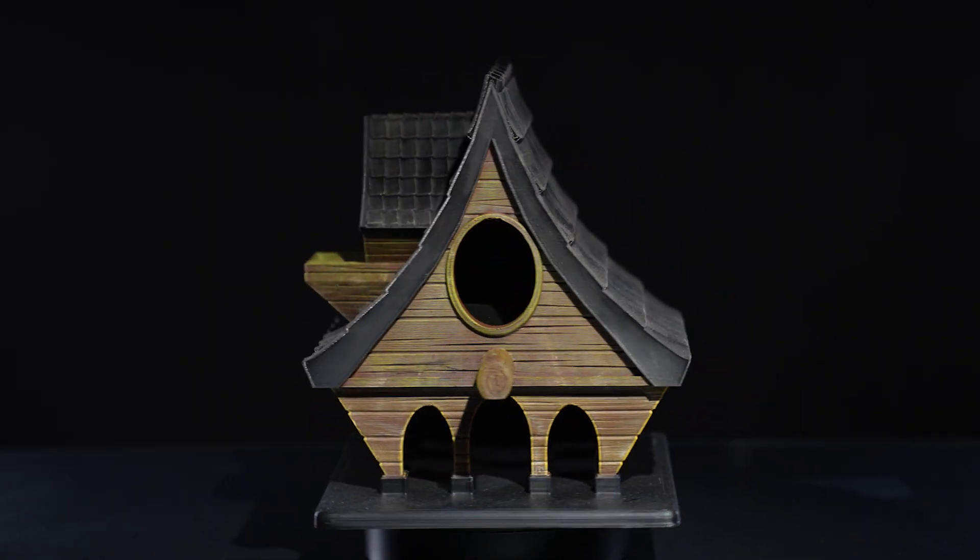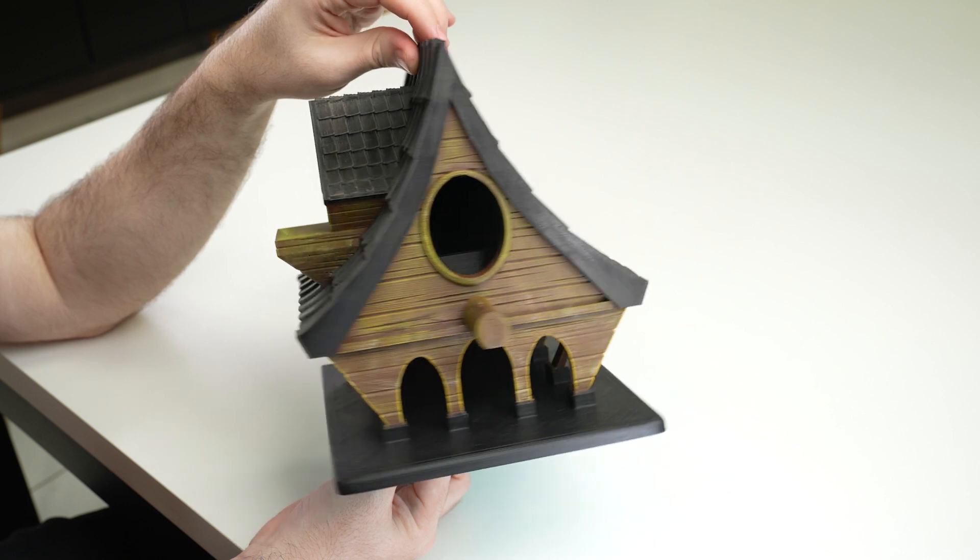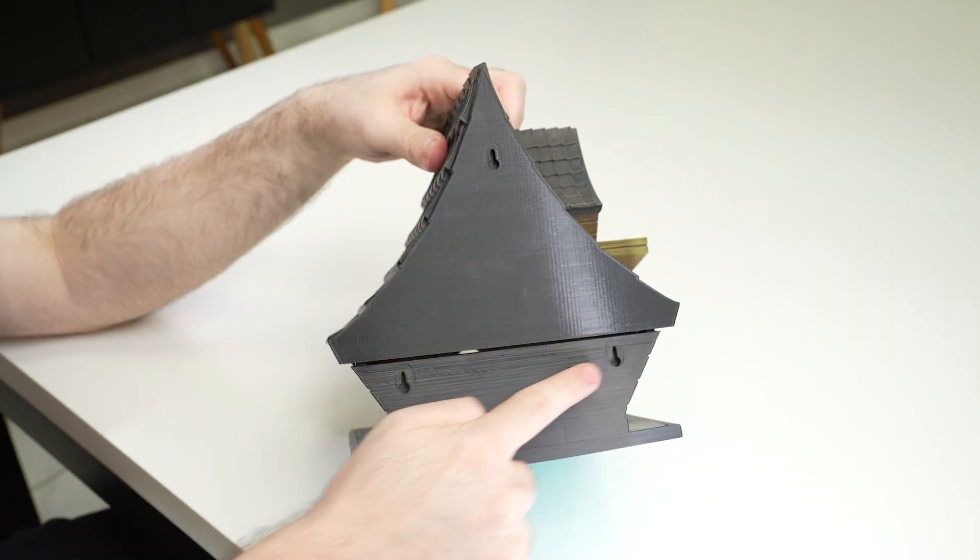Birds are a beautiful addition to your garden, so why not invite them to stay a bit longer? This birdhouse is support-free and a fairly simple print, as long as you mind your retraction levels.